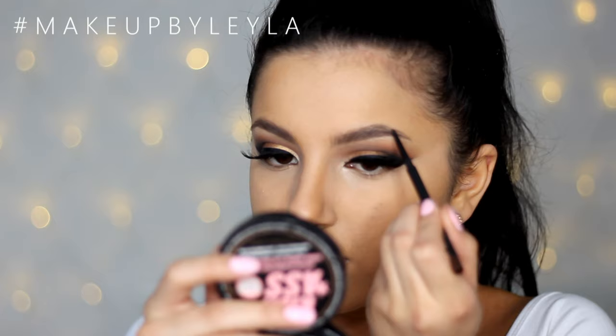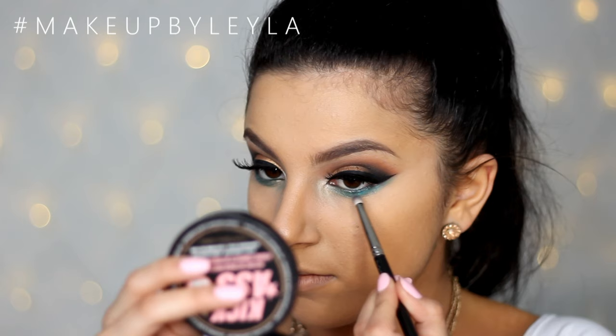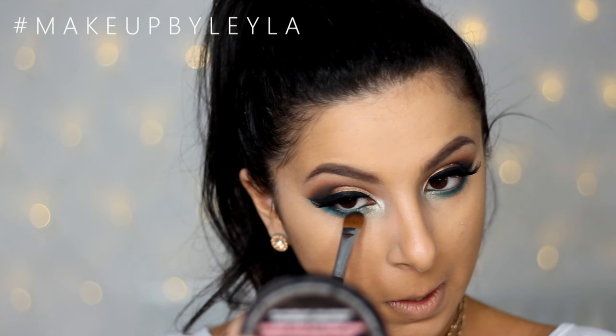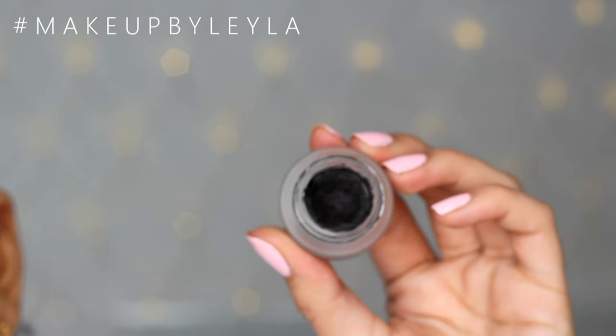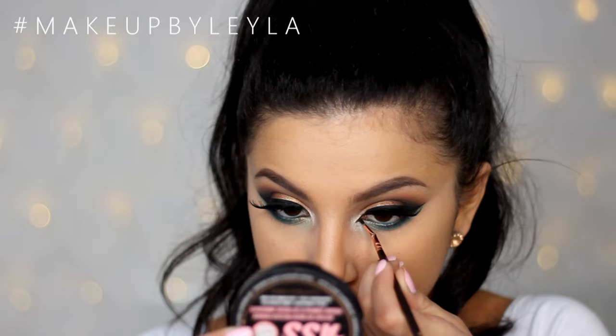Next I'm taking Sugar Pill's Darling pigment and applying this onto the bottom lash line to create the most gorgeous pop of color. I'm also taking a little bit more of that Corrupt eyeshadow from Makeup Geek and applying a tiny bit as close to the lash line as possible. Then I'm taking the MAC Pearl Glide Undercurrent Pencil on my waterline, applying more Shimmer Shimmer to my inner corner, doing a little cat eye liner on the inner corner, and applying my bottom mascara — and the eyes are complete.